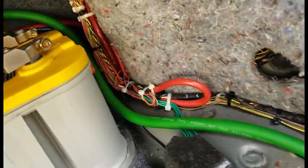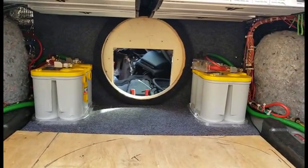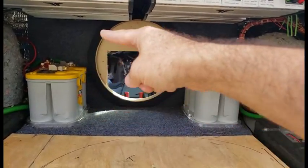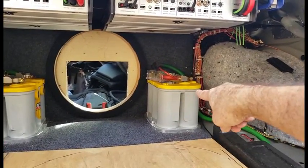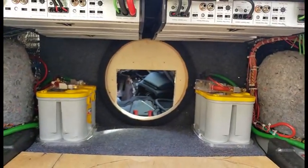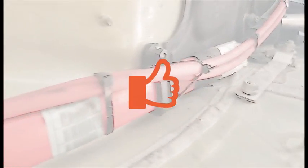This one is grounded here, as you saw. This one is grounded here, as you saw. So basically, the front of the car feeds this battery, this battery feeds the fuse box, and this battery feeds the amps and car computer which will be in the front. It's overkill — oh, I know.